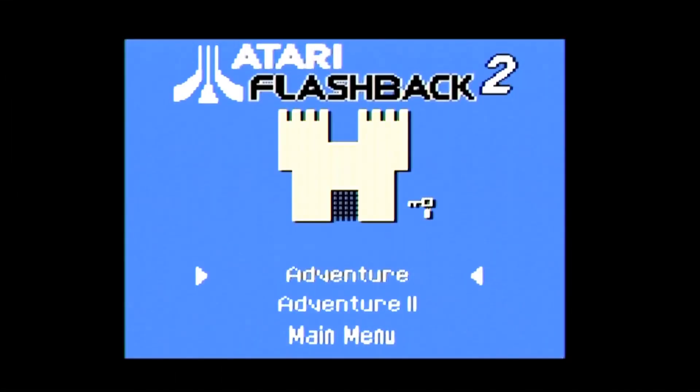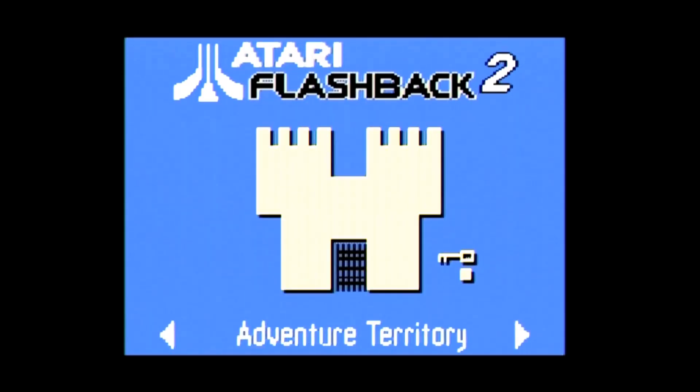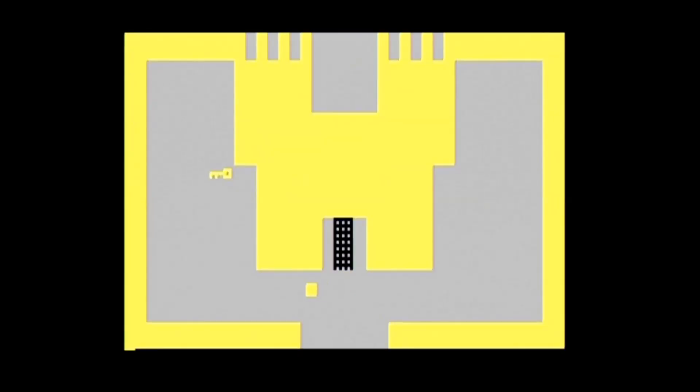The Atari Flashback 2 came out in 2005, a year after the original Atari Flashback, which I reviewed in episode 403. It was made by the same group as the original Flashback. The Flashback 2 advertised 40 games, but really it has more than that, which I will get to a little later on. The games are grouped into four sets accessed on the menu screen, but once you select a game to play, you must turn off the system and then back on to play another.